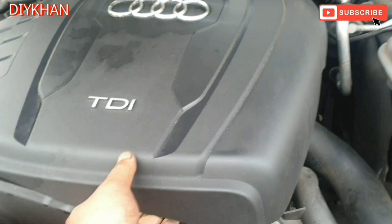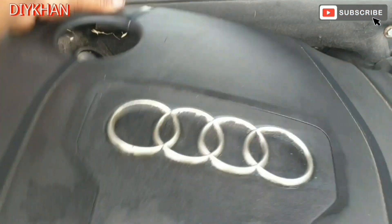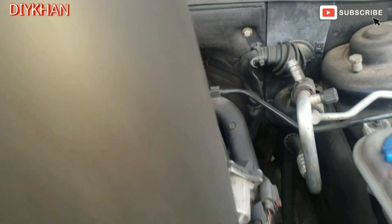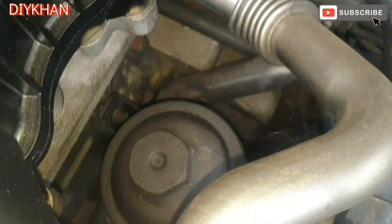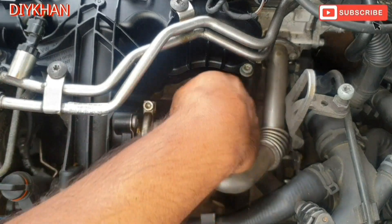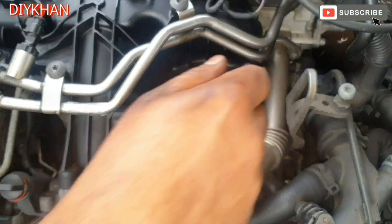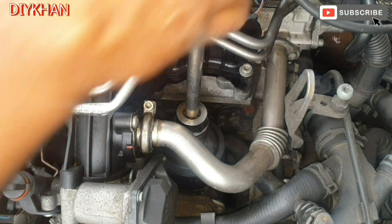For the oil filter, we'll need to remove this engine cover which is secured by a couple of dampers. The location for the oil filter is just here. In order to remove the oil filter cover, we're gonna be using a 32mm socket and the ratchet.